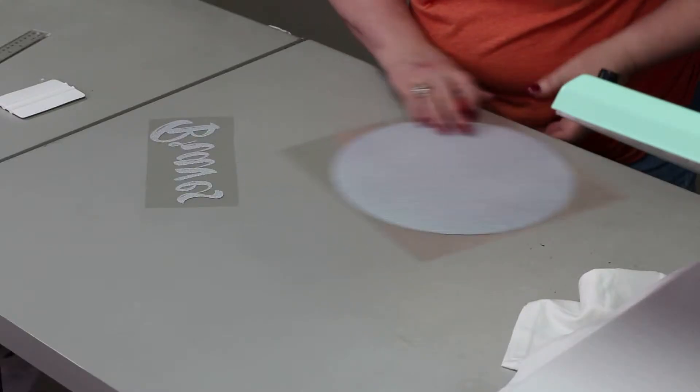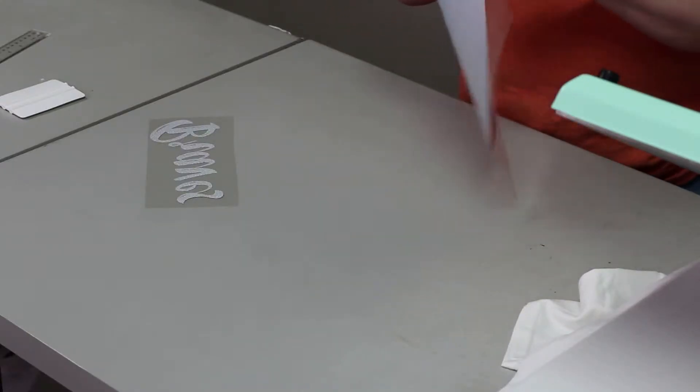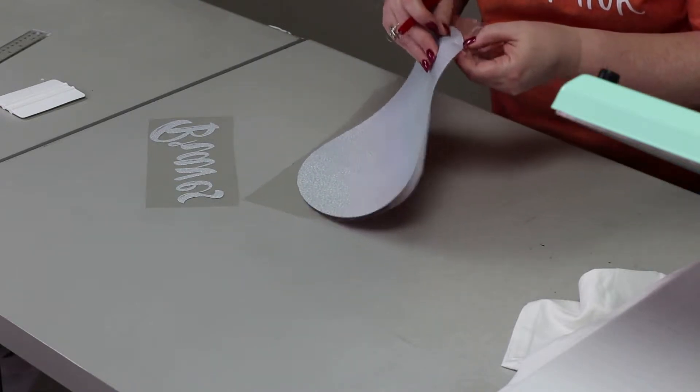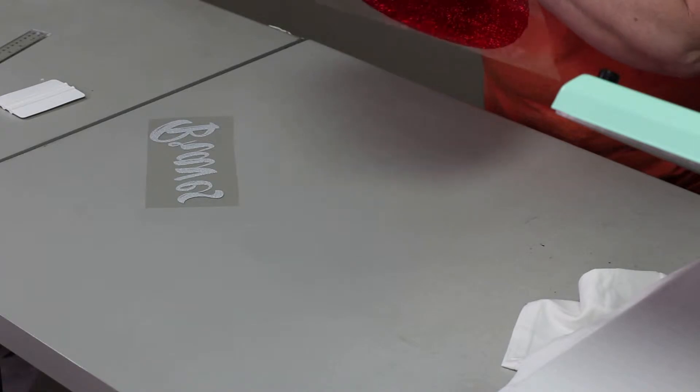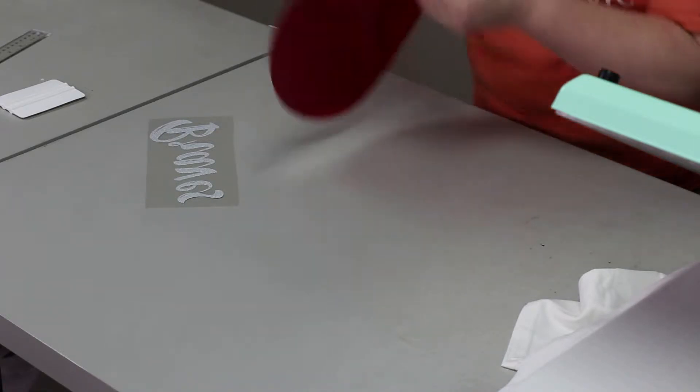Now this is a baseball shirt using the Siser holographic. We worked with this back at Mother's Day but we thought we would make another shirt using this since we had some inquiries about it. I'm trying to see my weed lines here.